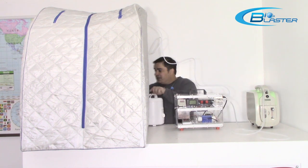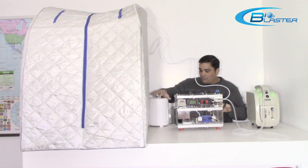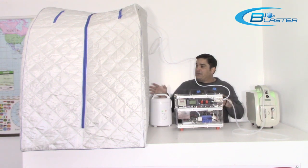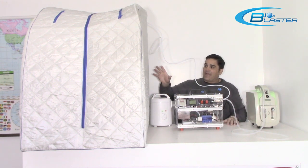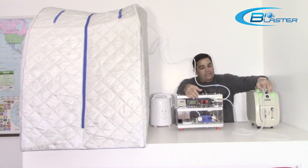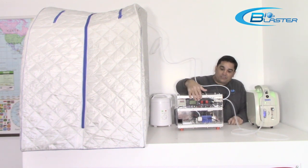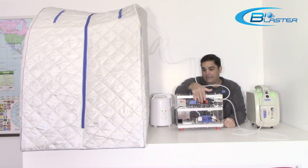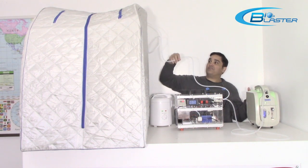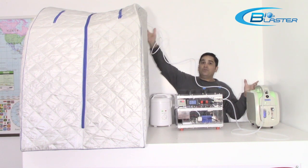The way that this works is you plug in your steam generator in the back and fill it up with water. You set your timer and it will begin to fill this with steam. After about five or ten minutes of filling with steam, you turn on your oxygen concentrator to give you a pure ozone feed, turn on your ozone generator, and voila — you're filling this steam-filled chamber with ozone.